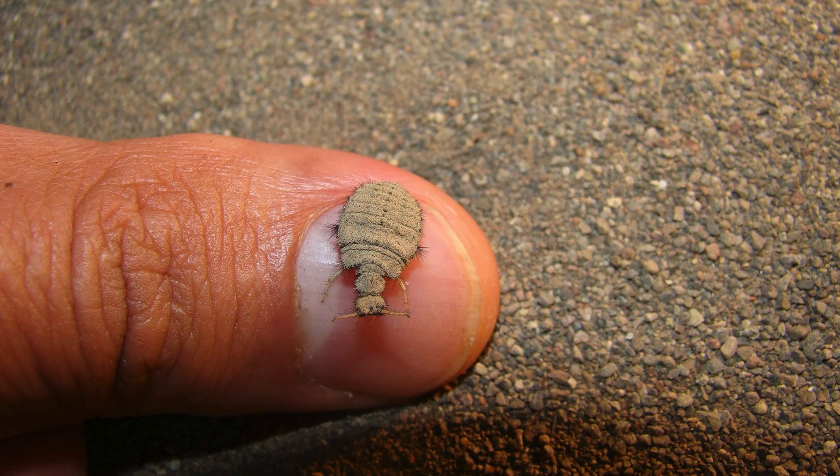We normally play with the baby ant lions, which are the larvae. They spend their early stages in the soil constructing those characteristic cone-shaped pits to trap prey. It's during this stage that they are often encountered by children playing in sandy or loose soil areas.